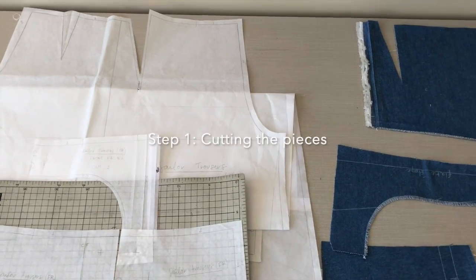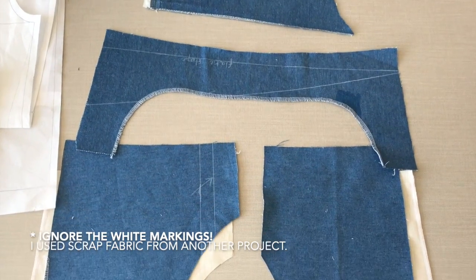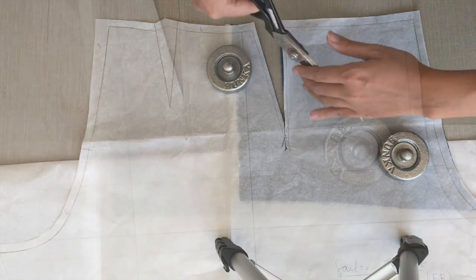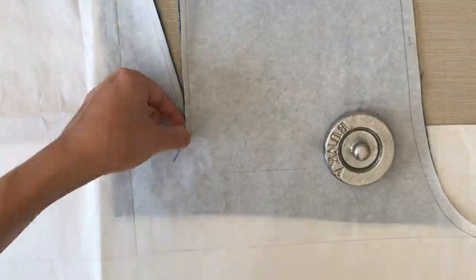Step one is cutting the pieces — scrap fabric is fine here. Once you finish that, you can finish cutting the tips of the front dart diagonally here.